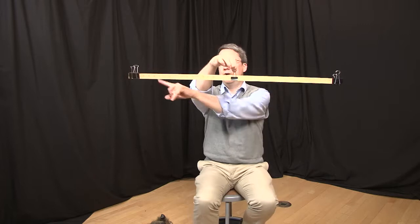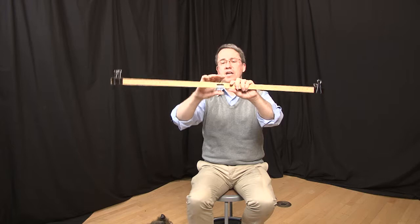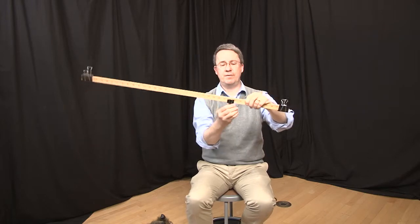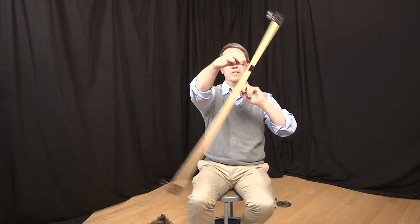I am at the center of mass of both of those two clips, with a little bit of self-weight from the stick. If I move to a place away from that center and try to hold it up, the results are quite predictable — the system is out of balance.